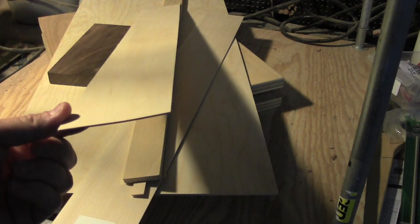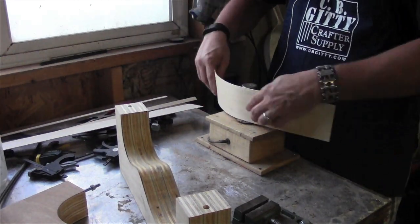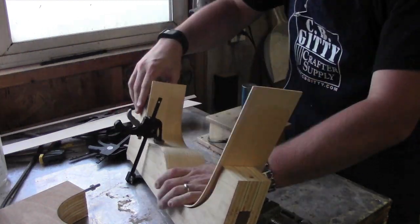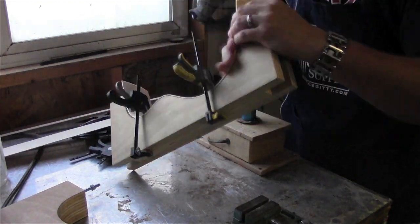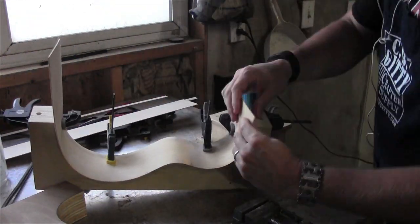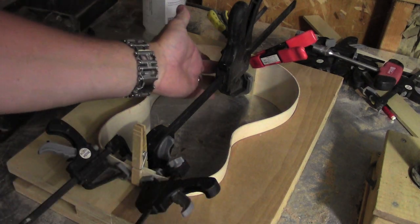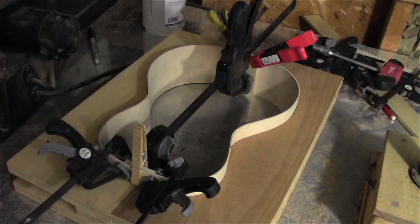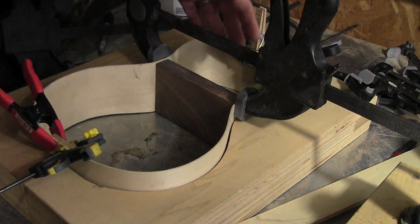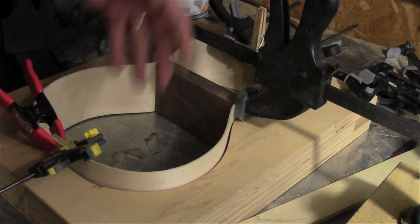We'll bend some wood. With the side wood bent, I've pressed the form together and glued in end blocks. I just glued in this block here at the waist. This will separate into two chambers — a smaller and a larger chamber — for higher and lower sounds.